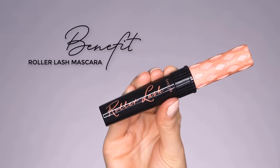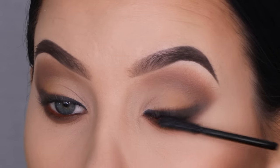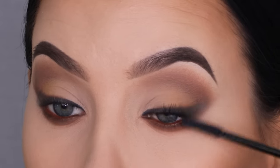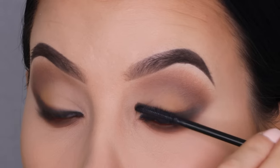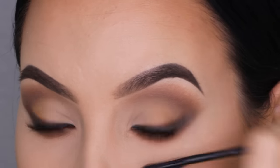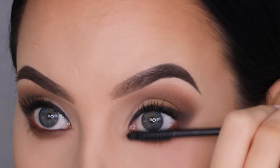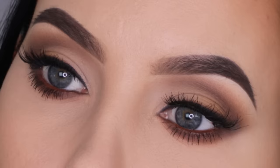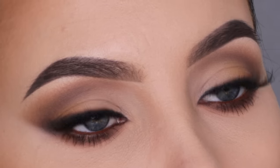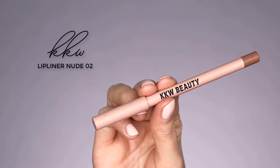Then I took my favorite mascara, which is the Benefit Cosmetics Roller Lash Mascara. I applied a coat on the upper lashes and also on the lower lashes. I am going to wear fake lashes today — I used the Puffy Lashes from my own lash brand called Any Tudes. I will put all the products I'm using today in the description bar.